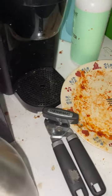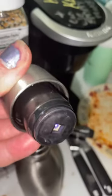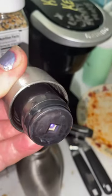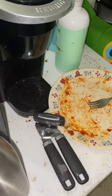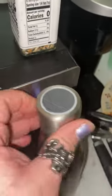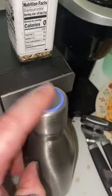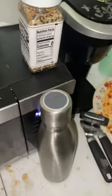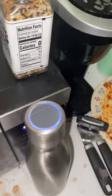If you unscrew the top, look at what the blue light really is — it's actually a UV light. I just turned it off. But the UV light, when screwed on, disinfects the water.